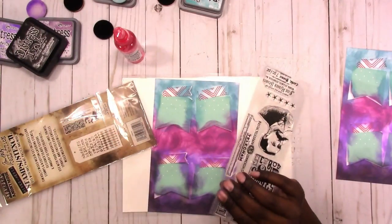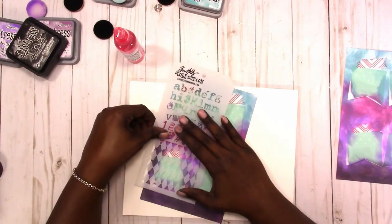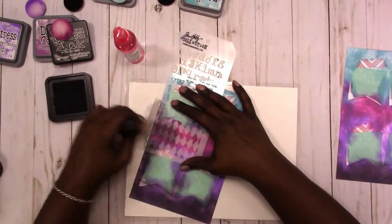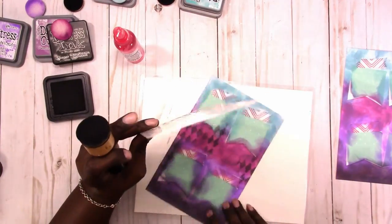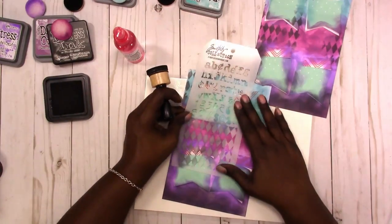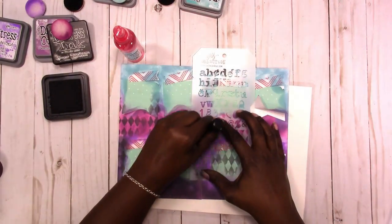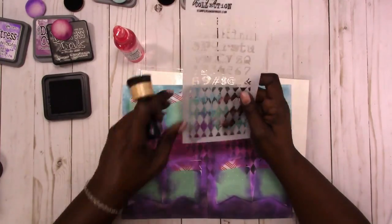Here I'm pulling out one of my Tim Holtz stencils — I really like this pattern so you'll probably see me use it a few times. I'm just adding the stencil pattern with the black soot distress ink. I think adding the stenciling helps a little bit with the background and tying it all together.